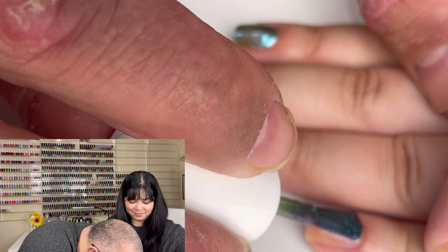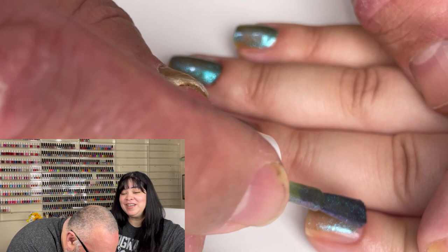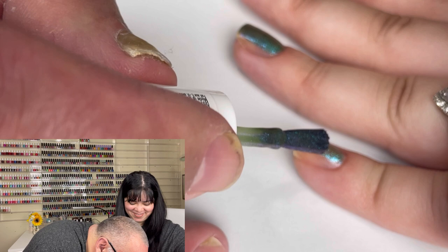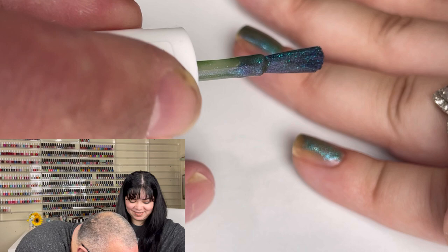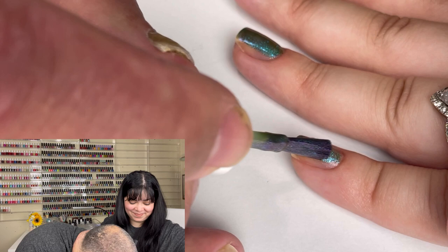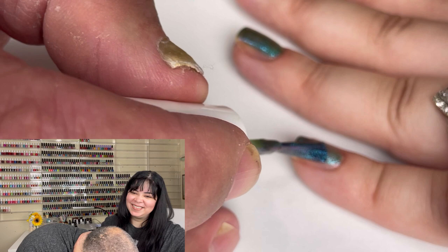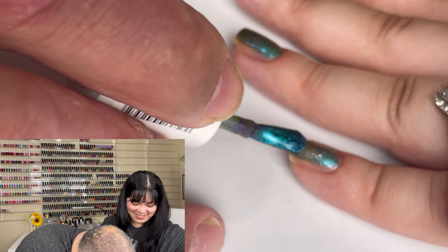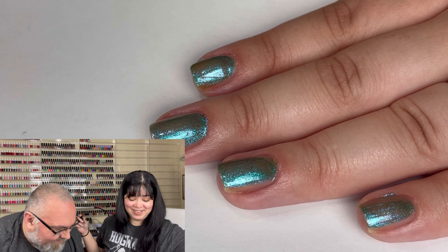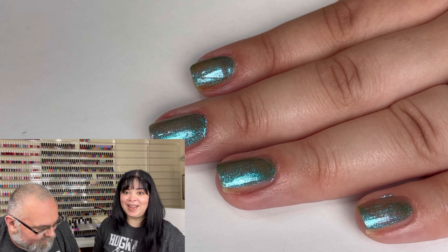Did we even tell them what your name is? His name is John, by the way. All right, there we have one coat of Essie's Tide of Your Life. We're going to give this a few minutes to dry and we'll come back for the top coat.